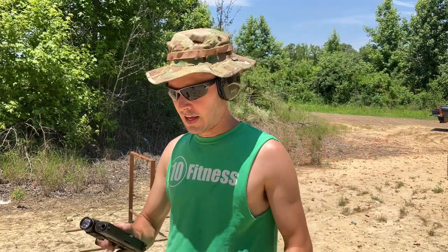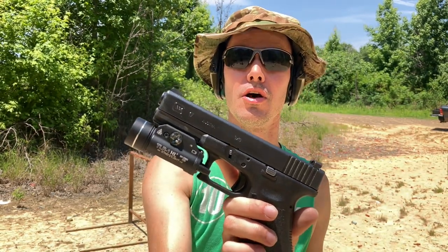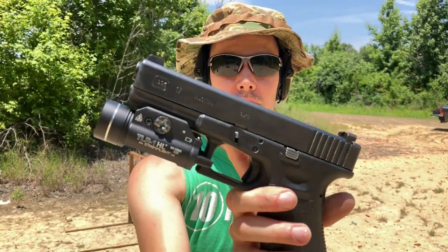Last but not least, this is not a Streamlight — this is an eBay Chinese clone of the Streamlight. They had a sticker on both sides; I peeled one off but left the other so there's no confusion as to which is which. It does, in fact, work.